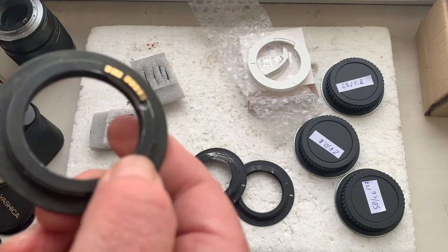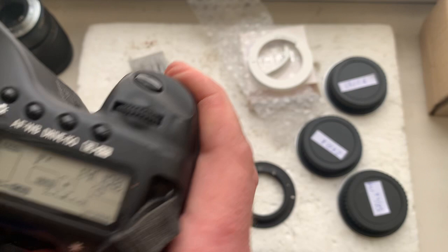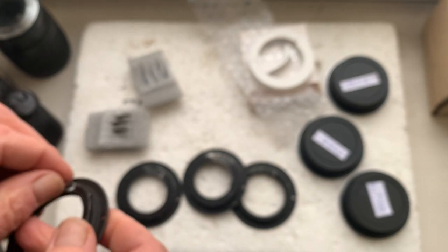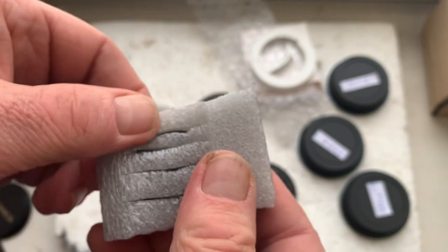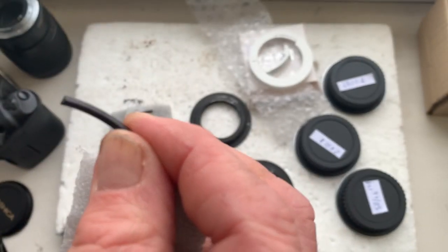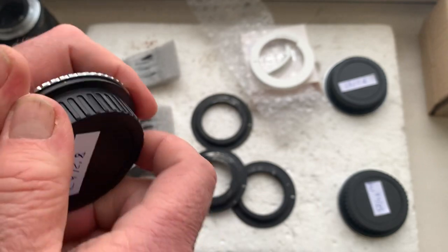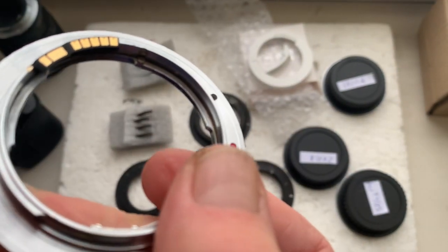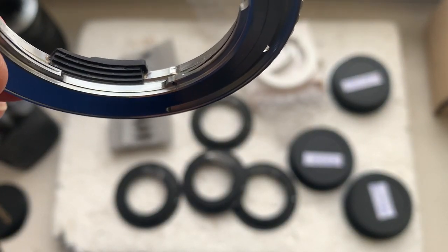And chip number four. In this place there are special corner plates for installing a chip on adapters without a place for a chip. Here you can see the chip installed with the help of this corner plate.